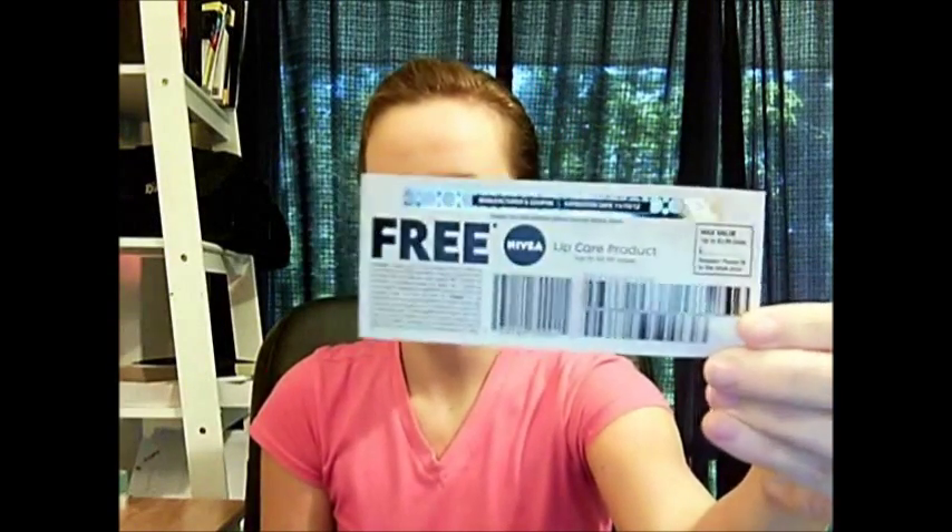They do not accept coupons for free items. So any type of coupon that has a blank space for the cashier to write an amount in, or any 'up to' coupon, they do not accept those. For instance, I have this free Nivea Lip Care product coupon — they will not accept this. This isn't a deal breaker, because there are so many other stores out there that will accept these.